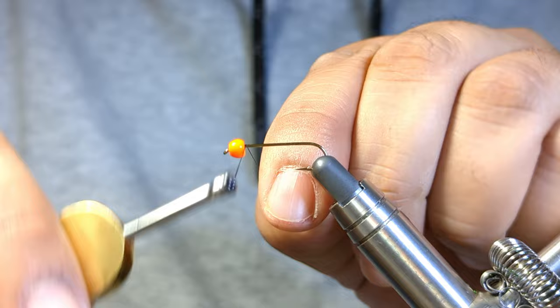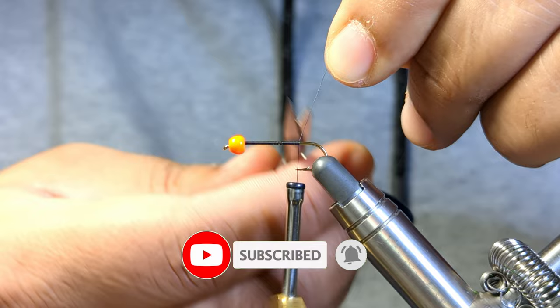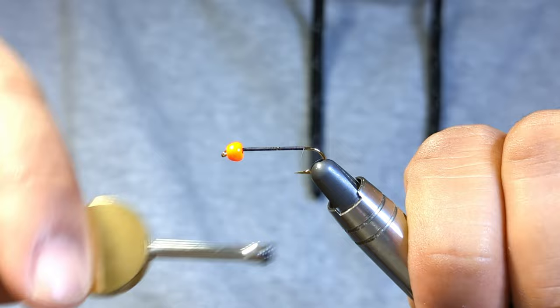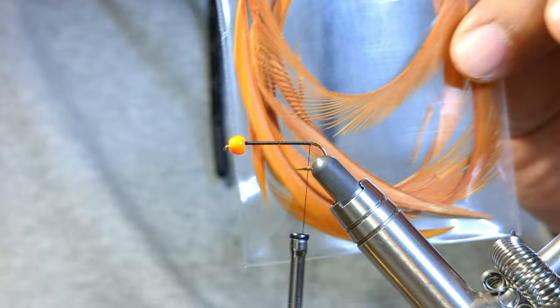For my thread I'm just going to be using some black 70 denier, and I get started right behind the bead here, working my way to the back. Right before the bend of the hook, this is where we're going to tie in our goose biots.